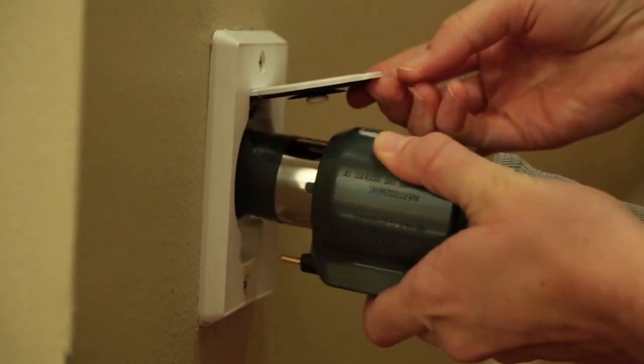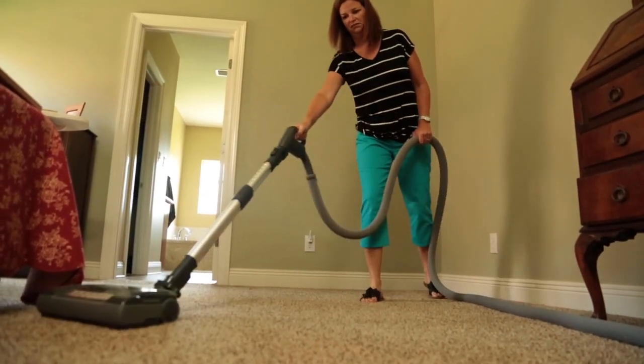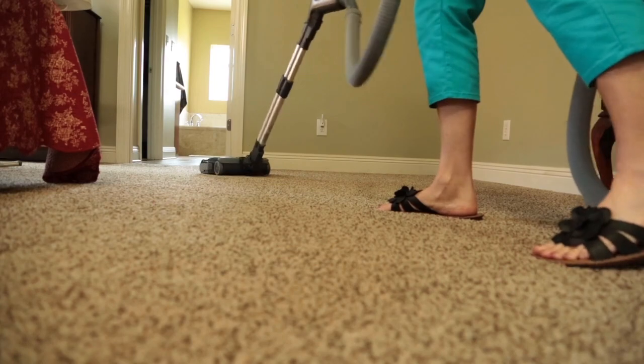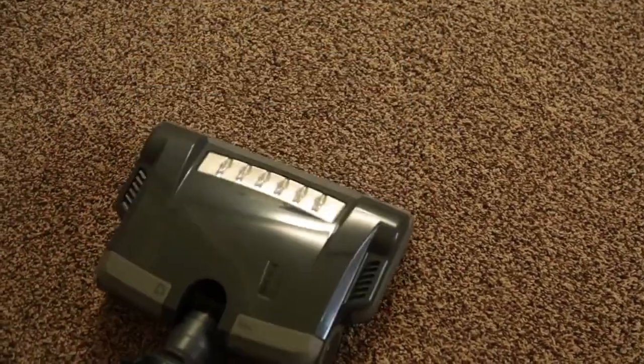Central vacuums provide high-quality filtration using HEPA filters. However, most central vacuums sew this HEPA filter into the ring inside the vacuum. This technique unfortunately punctures microscopic holes in the filter, which allows dust to pass through and escape back into the home.